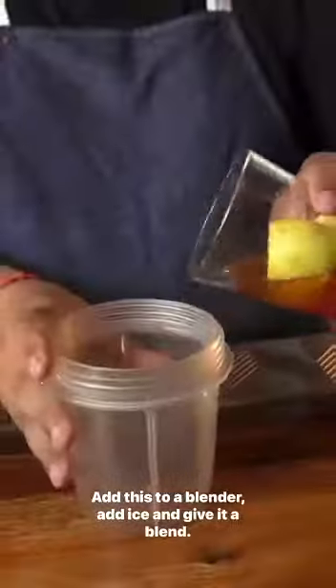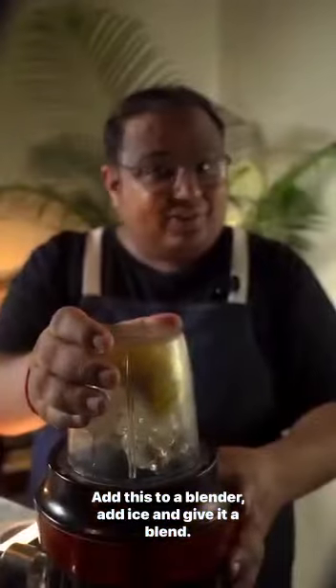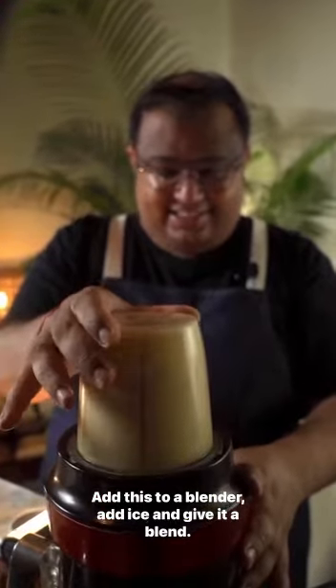Give it a mix. Add this to a blender, add ice, and give it a blend. Give it a taste. Yummy!